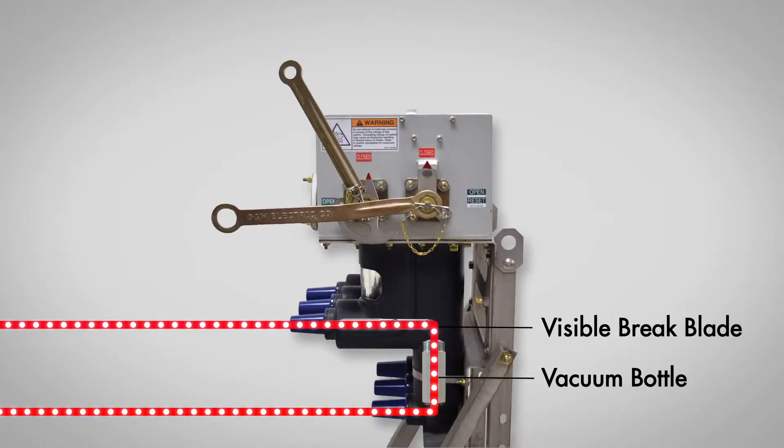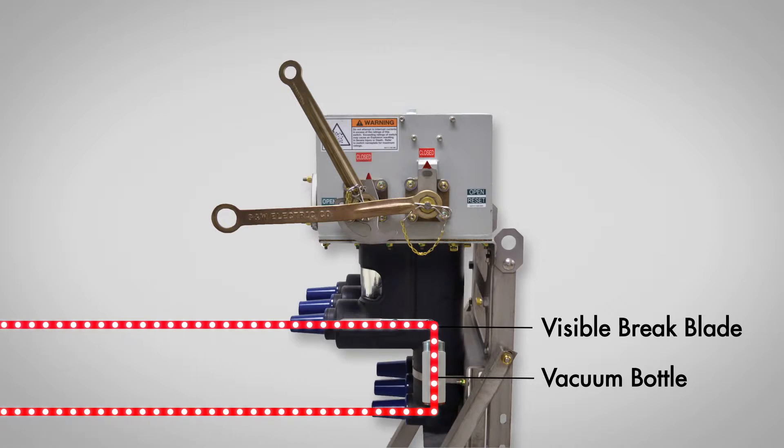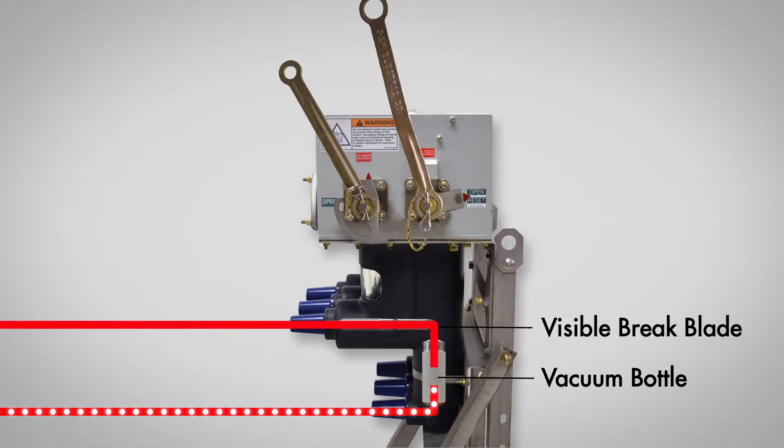With the switch in the closed position, you can see the current path through the switch. By tripping open the interrupter, the circuit is now interrupted.